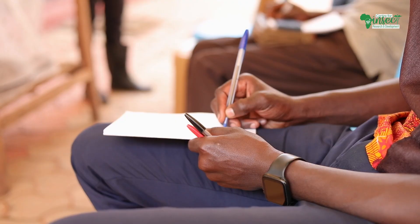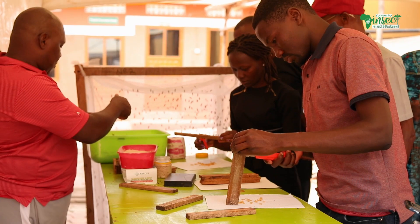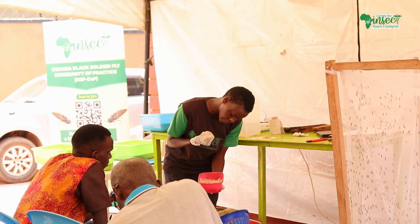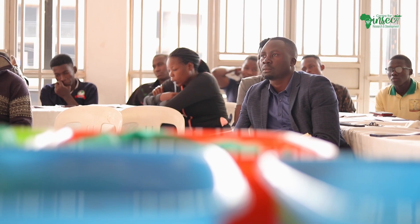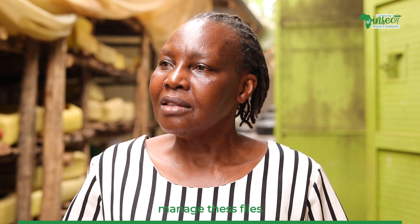Thank you for joining us. I have just learned how I can manage flies from the adult stage when they produce larvae. It's the larvae that I'm going to use to feed my poultry, to supplement my poultry with proteins, which can help me reduce the expenditure.